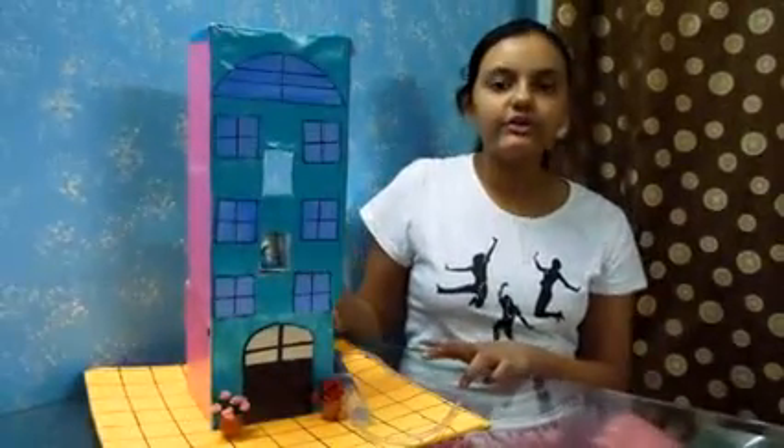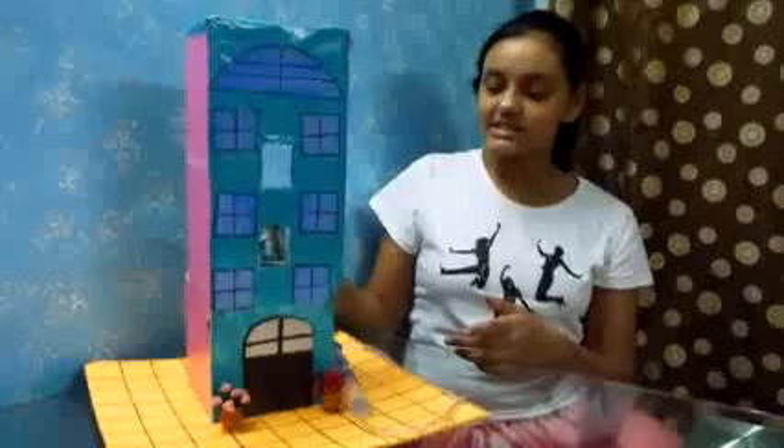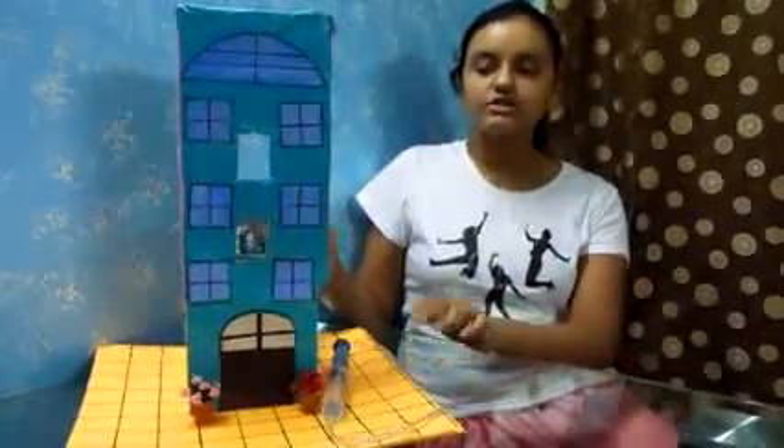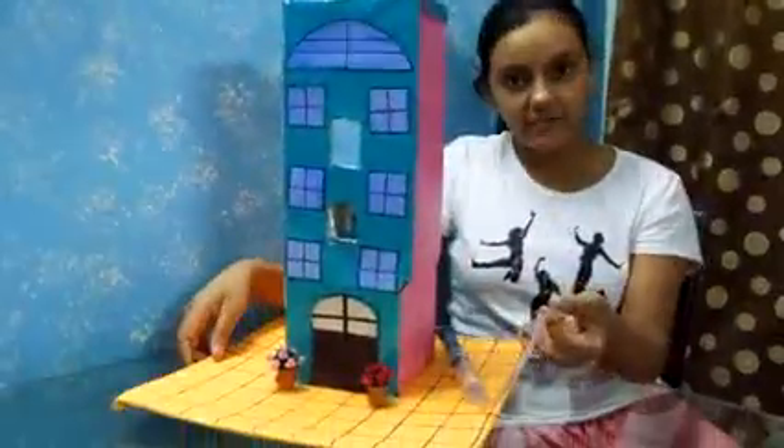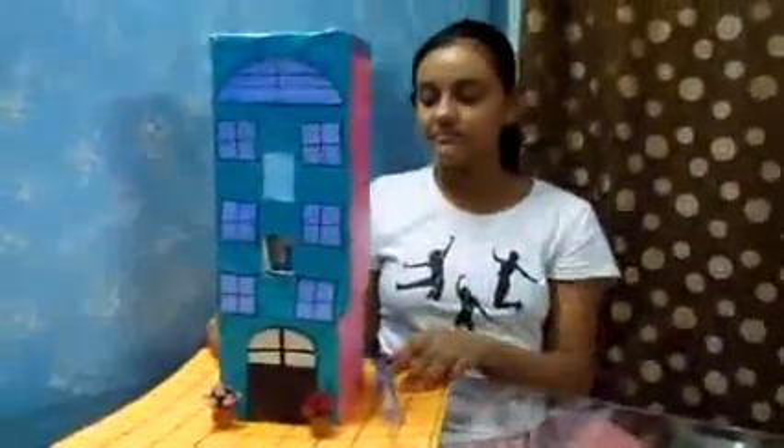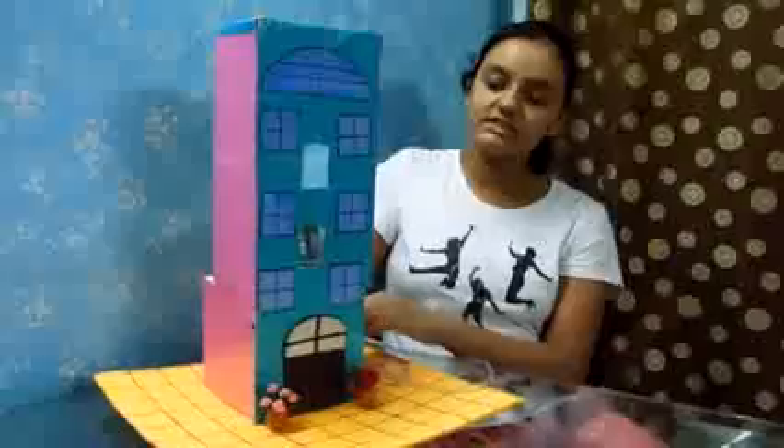I've used quite a few things to make this, such as these two boxes to represent the building, two cylinders — one and the other one is inside the box — and a tube or pipe connecting them. I've also used this little box covered in tinfoil as an elevator, and there's little Doraemon waiting inside to go up.